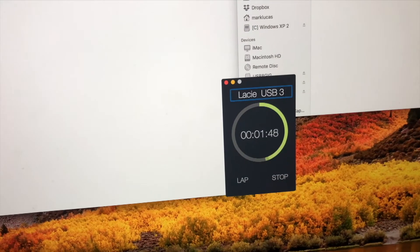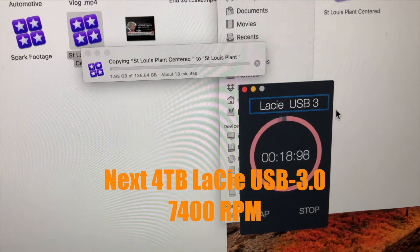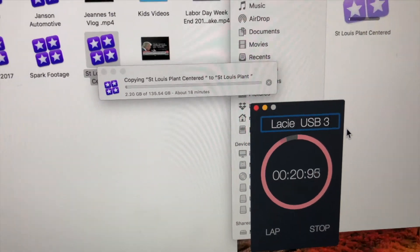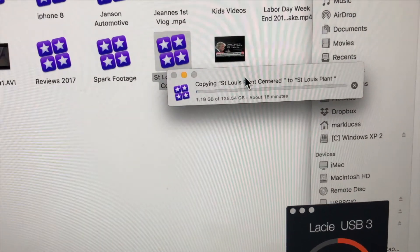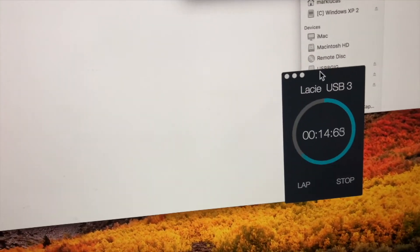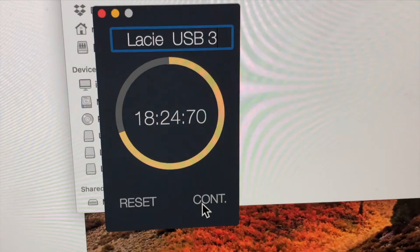The next test was on the LaCie USB 3, USB-C, 4TB, 7400 RPM drive. The same 135 gigabyte project — the computer said it would take 18 minutes, and it was pretty much right on. It finished just a little bit over 18 minutes, 24 seconds.